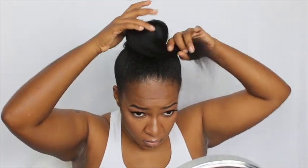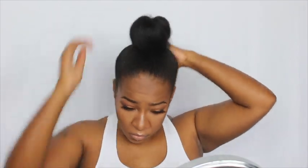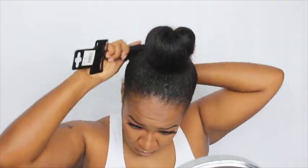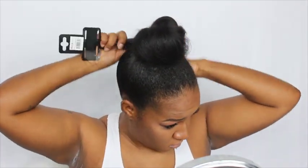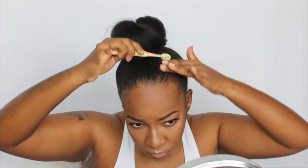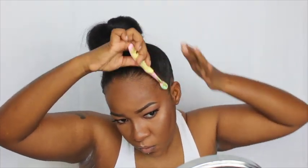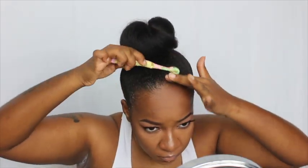I did secure it with bobby pins even though you didn't see it. Then I took the other section and wrapped it around. I brushed up some more to make sure it's really sleek, then redefined my edges to make sure they don't flick out, and pulled my little baby hairs out in the front.